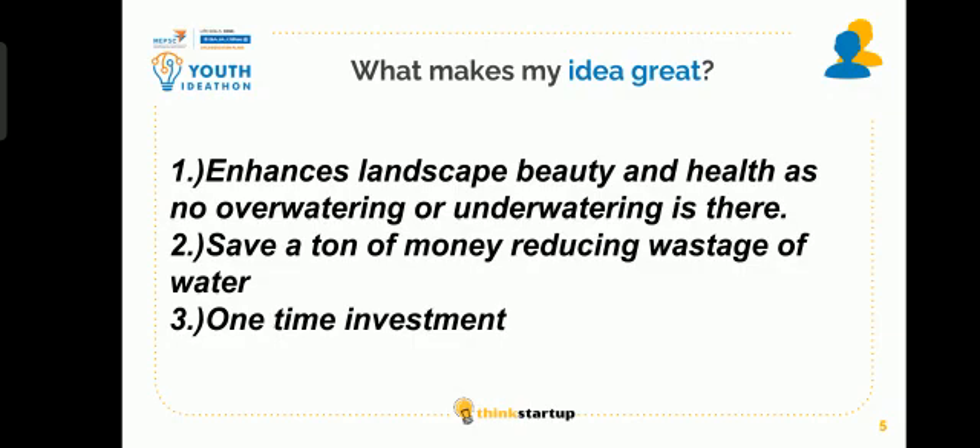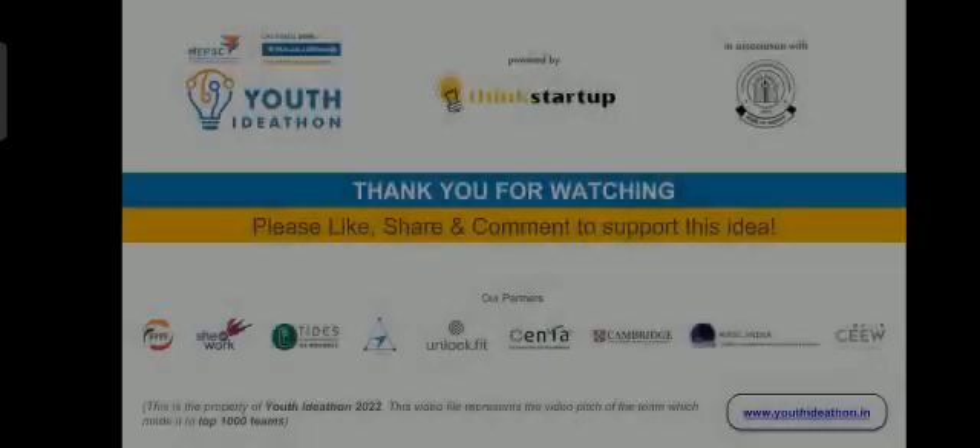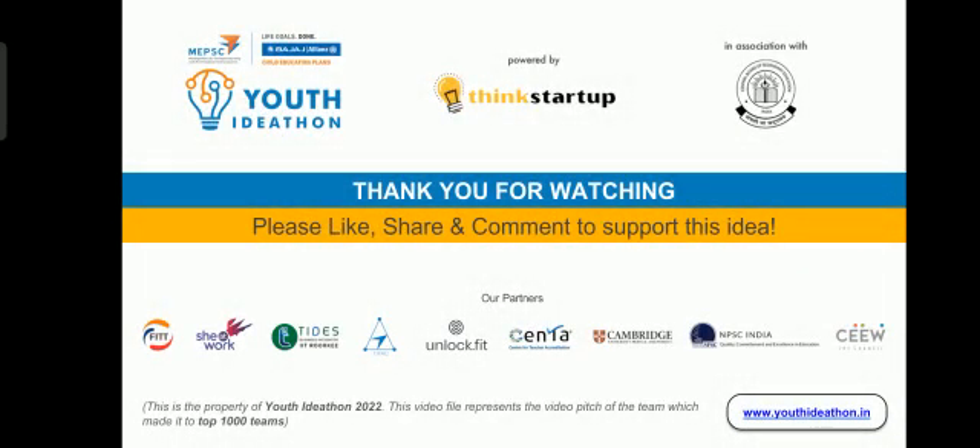What makes my idea great: It enhances landscape beauty and health as there is no over-watering or under-watering. It saves a ton of money by reducing wastage of water. It is a one-time investment. Thank you for watching.